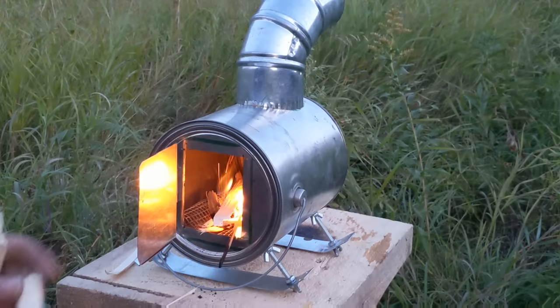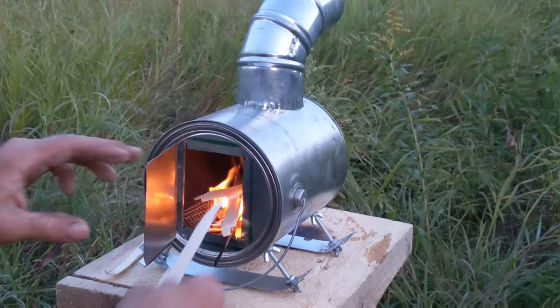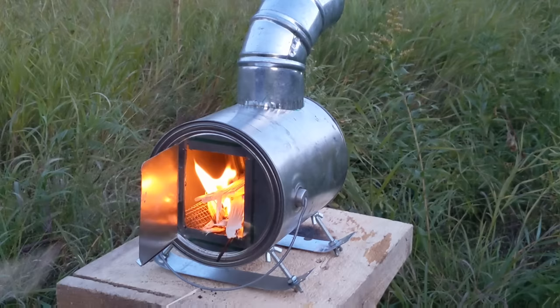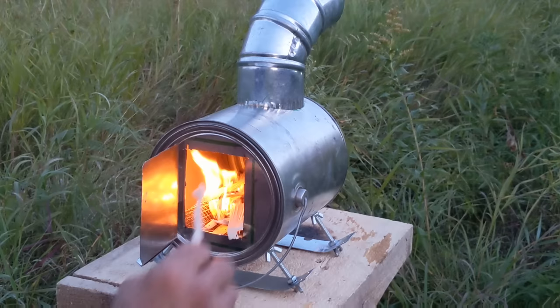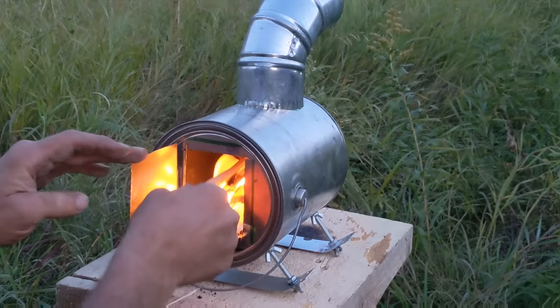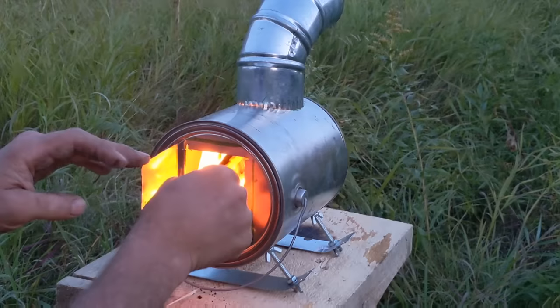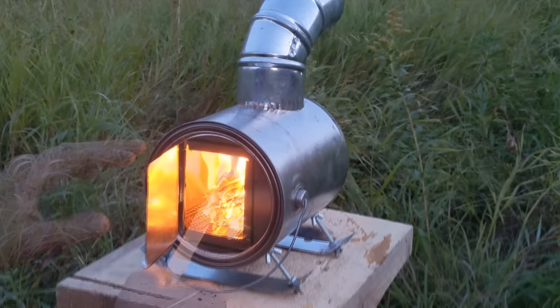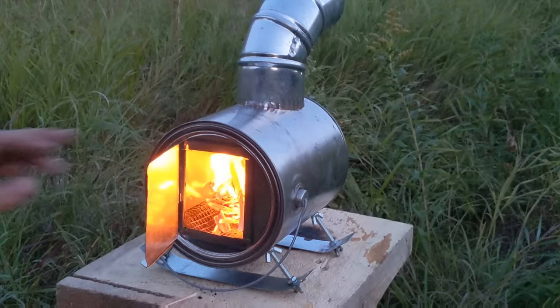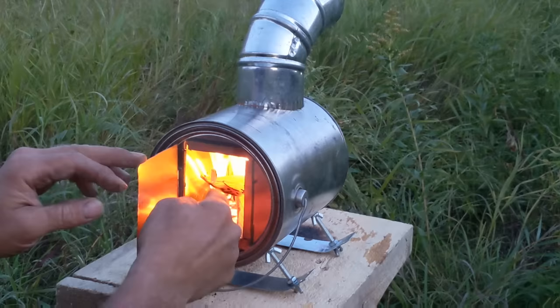There we go, seems to be sparking up without any trouble, which is great. The only thing with this stove is it's pretty short — that piece is already too long. We'll have to let it burn down before we get the door closed. Let's go ahead and put a little bit more wood in there.